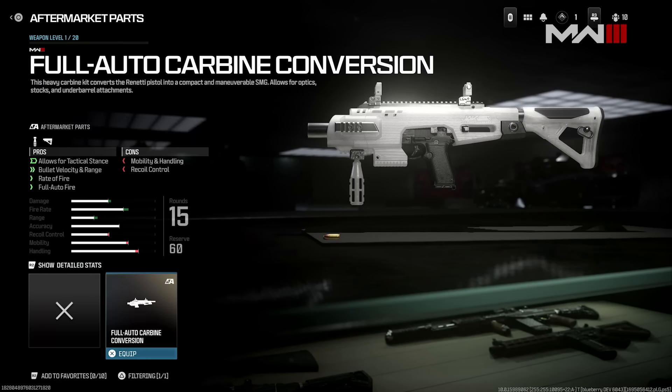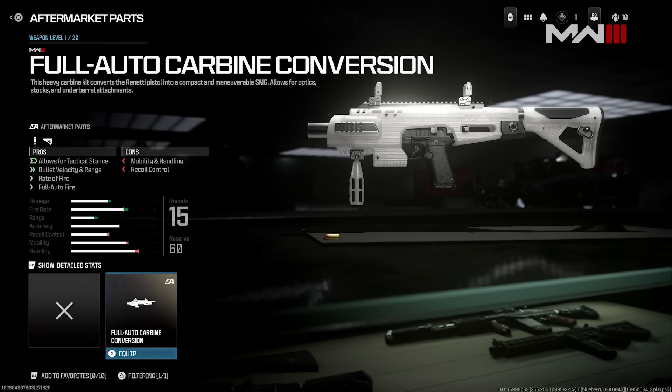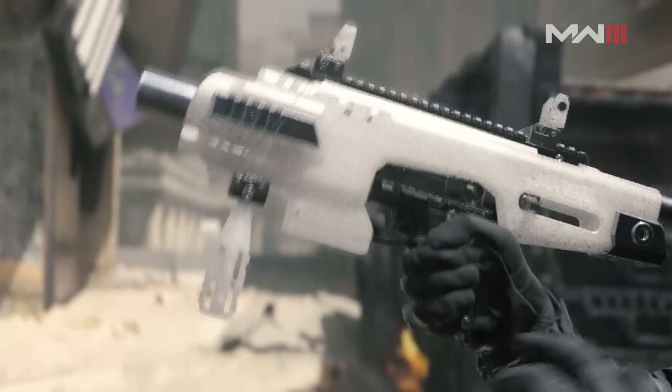Moving to the next page, you can see the weapon level at the very top. There's a new tab called aftermarket parts, but it copies the same MW2 style. The only differences are the background and a slightly different font. Under aftermarket parts you have the pros — it says it allows for tactical stance, bullet velocity, range, rate of fire, and full auto fire — and the cons are mobility, handling, and recoil control. You can also see detailed stats like round, damage, and fire rate toward the bottom.